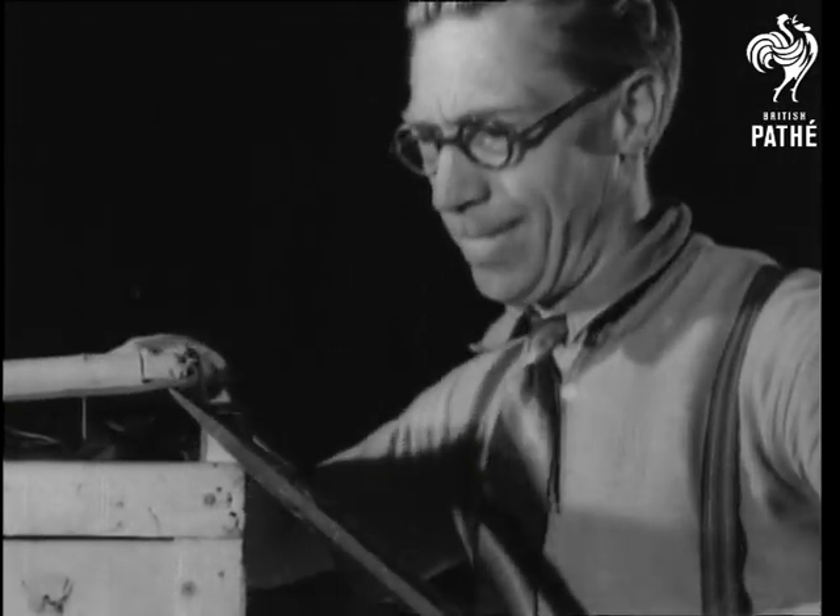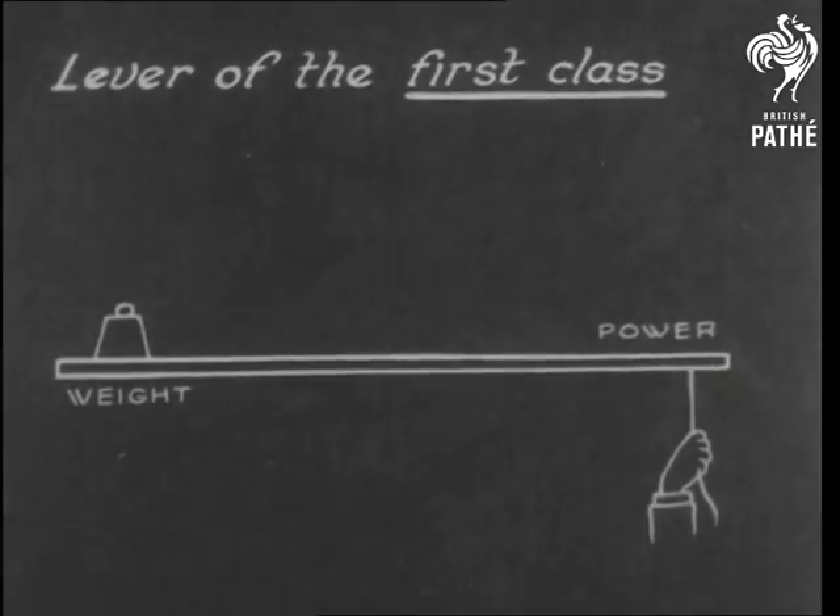Hold everything while we hold this lever, the handy implement we use in one form or another many times a day. You even see it in a bar, and that is really what a lever is — a bar.